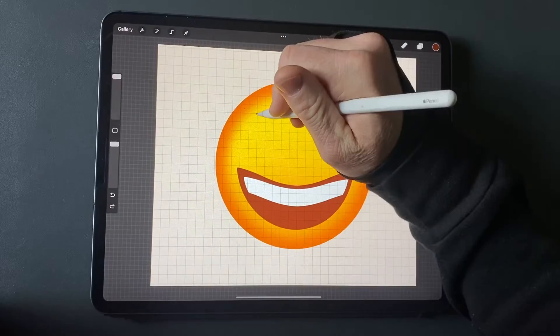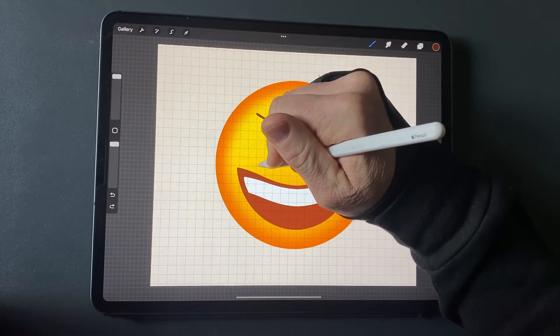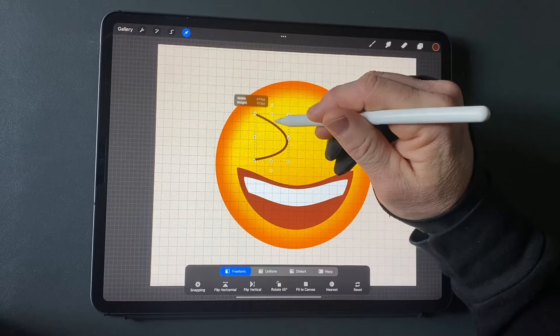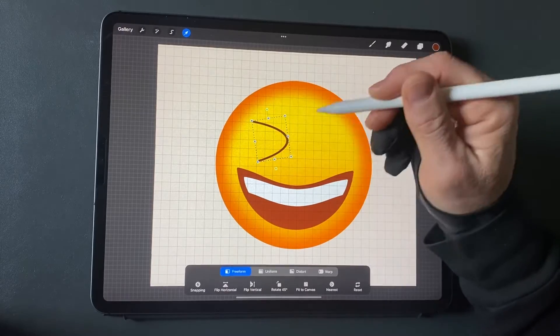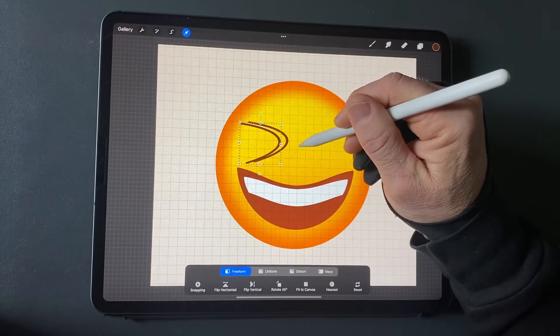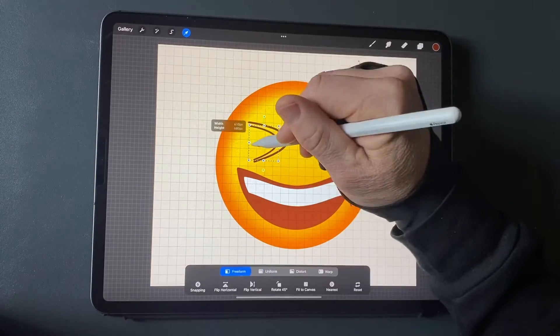On a new layer, for the eye on the left, use the same dark orange used for the mouth. Draw a sideways V-shape with a rounded point toward the right. Modify the shape and position to look like a squinty eye. Duplicate the layer and move it to the right a bit. Adjust the size and position to become the left side of the shape.